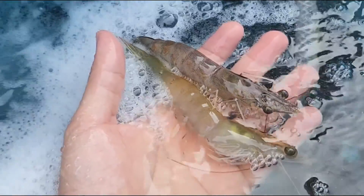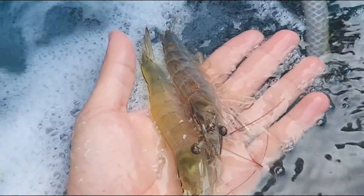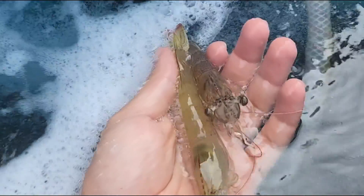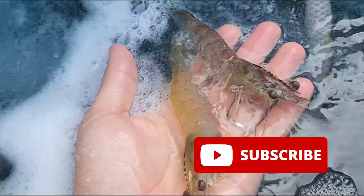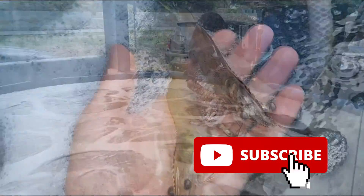Welcome back guys. For those who are new to RS Aquaculture, we produce content with regards to shrimp farming and mud crab farming, either using RAS systems or even biofloc systems. Do like and subscribe if you enjoy our content on these topics so that you'll get a weekly notification. So back to this week's video.